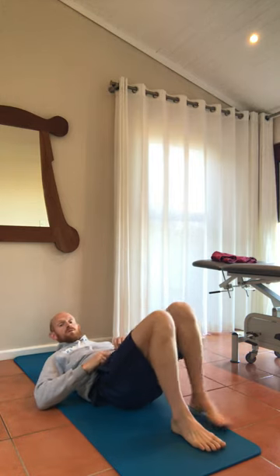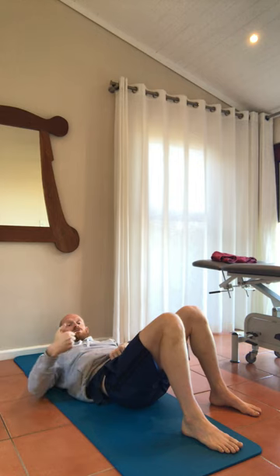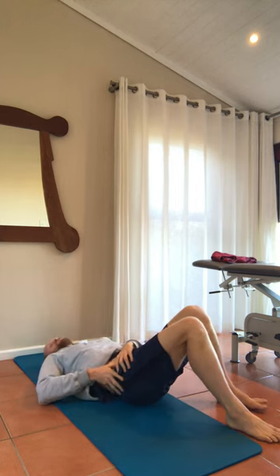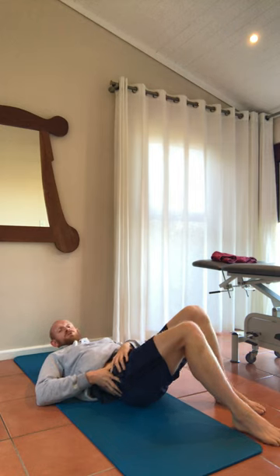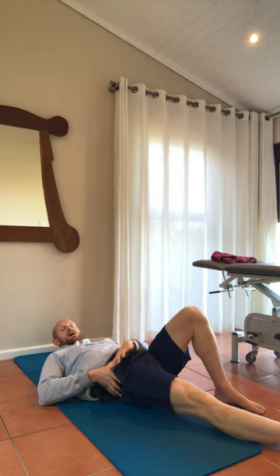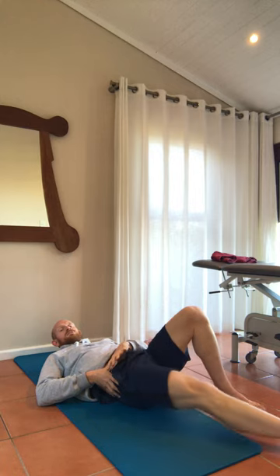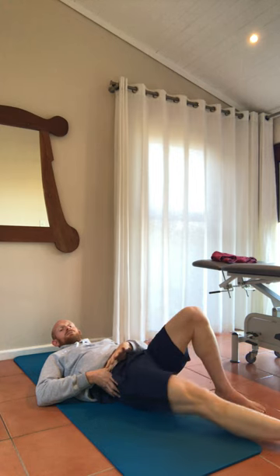We do this lying on our backs. Locate the ASIS and hook into it — easiest with the opposite hand — pushing across and in. Once you're on that spot, if you're holding a lot of tension there you'll know because it will feel very tender. Then slide that leg out, squeeze the quad, point your toes, squeeze the glute, and slide back in. As you slide back in, pull your foot up towards your shin — going through full flexion and full extension the whole time, keeping pressure on that trigger point by the ASIS.